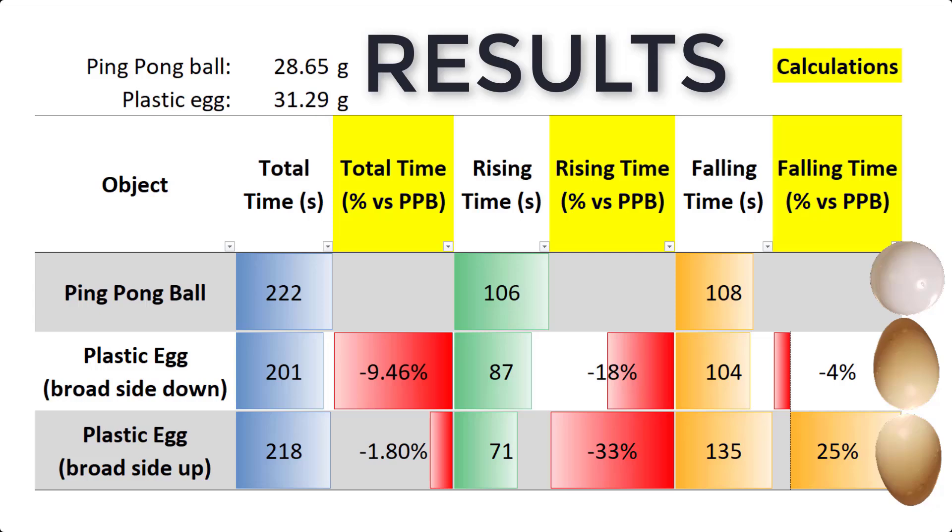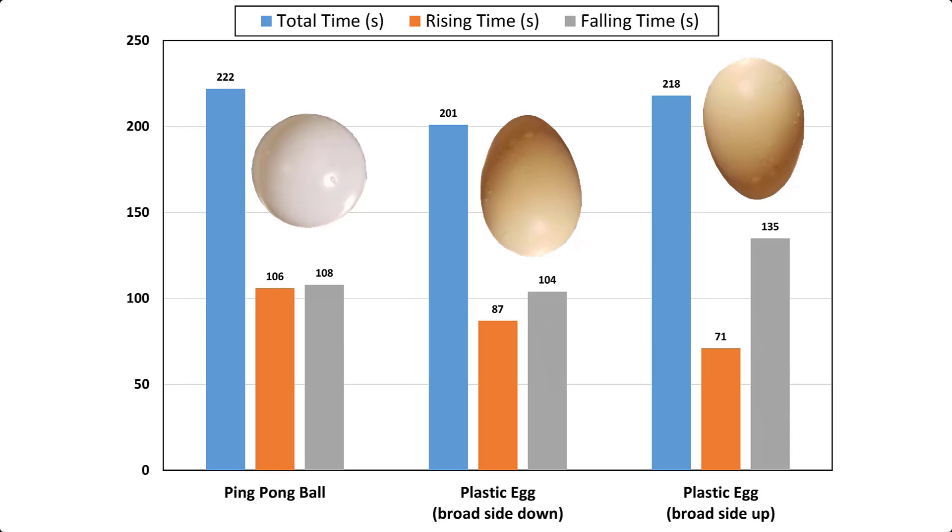Of note is the plastic egg with the broadside up rose 33% faster than the ping pong ball and fell 25% slower, thus confirming Victor Schauberger's rising egg experiment. A bar chart of the results is shown. Note again the plastic egg with the broadside up rose the fastest and fell the slowest.